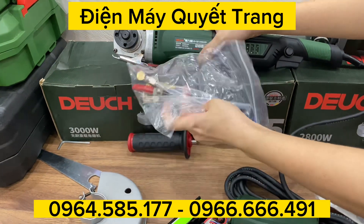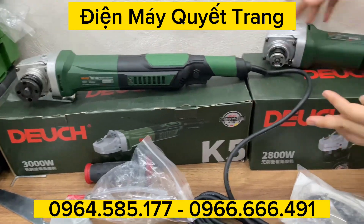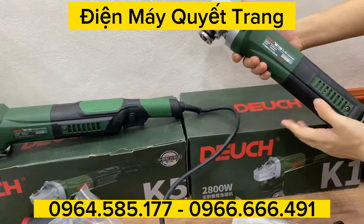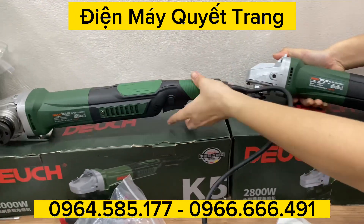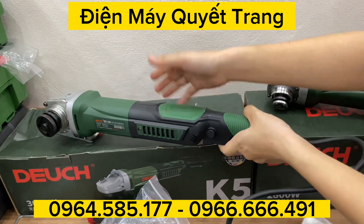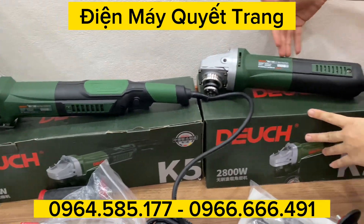Thêm nữa là sẽ có tay cầm, cờ lê, chắn tay, mở đầy đủ và sẽ có một cái ống nước, đường nước như này. Riêng về máy mã K1 100 thì em đang bán với giá là 1 triệu 200 nghìn, bao ship tận nhà. Về cái mã K5 thì giá là 1 triệu 500 nghìn, bao ship tận nhà rồi các bạn nhé.